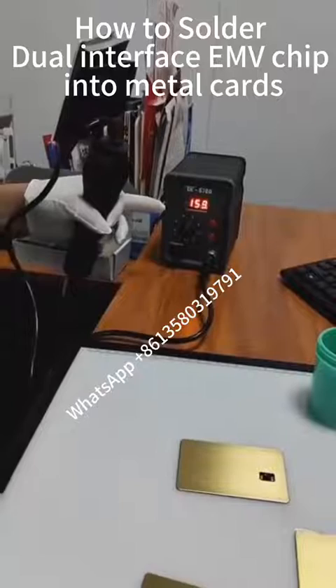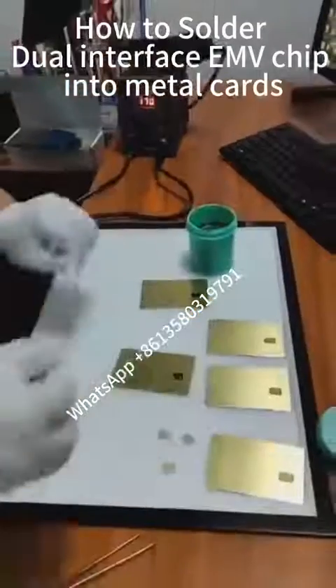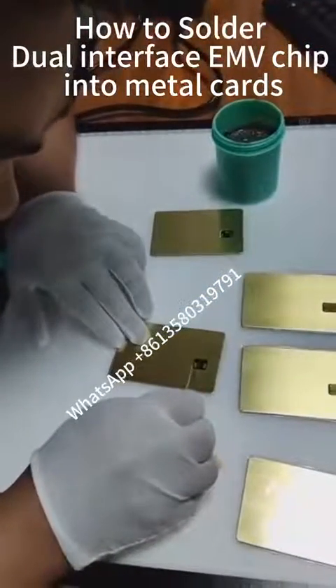We are now using glue. First, set the temperature to 170 degrees. Now let's do the pre-work. We need to use a very small tool to put the glue onto the chip. The glue should only be a small amount.